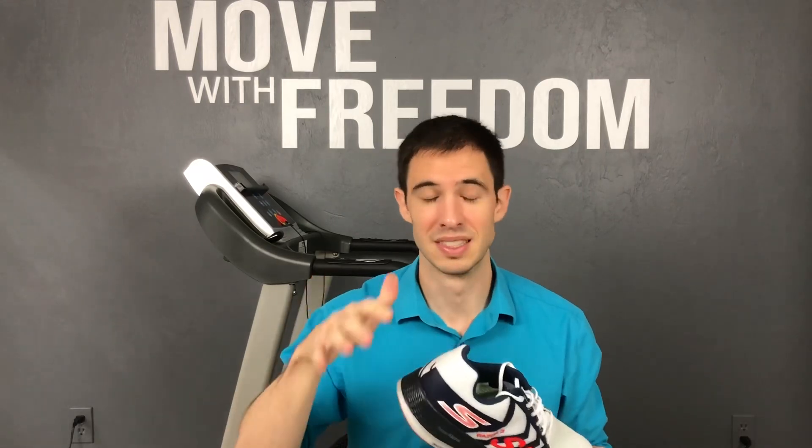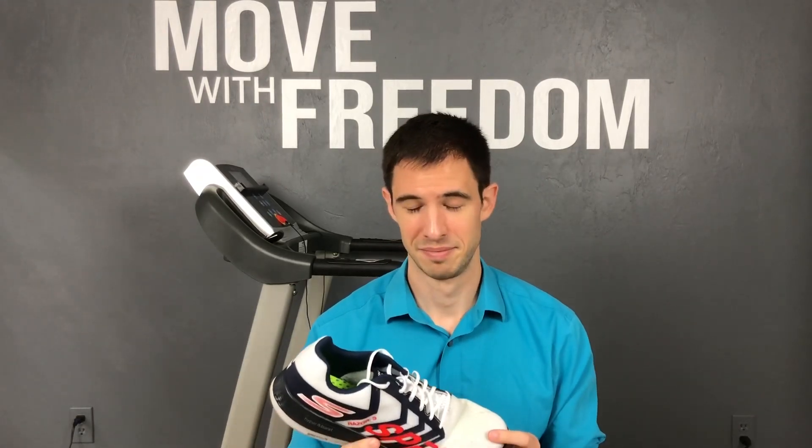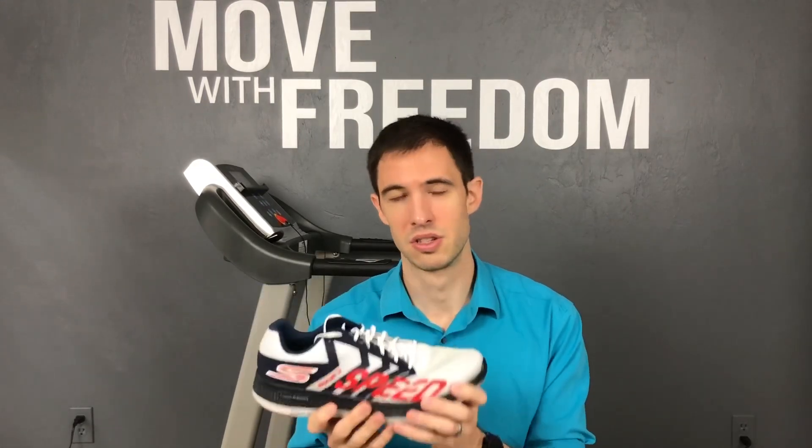For my first run in this shoe I did a track workout — three-minute intervals anywhere between 6:30 and just under six-minute pace, with two minutes rest in between, and then I went out and did some hill repeats. This thing handled itself extremely well during that workout. I felt like I was just flying around the track. I should have been running 6:30 pace the whole time, but this almost made me drop down into that 5:55 kind of pacing. So this is another shoe where I'm probably going to have to learn how to control myself a little bit, because it's so light and so bouncy — it just feels really, really good.